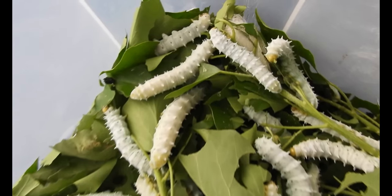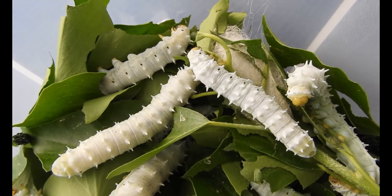So, bon appétit — until the Tree of Heaven will sprout some leaves again in spring.